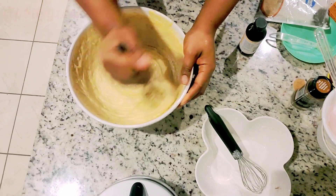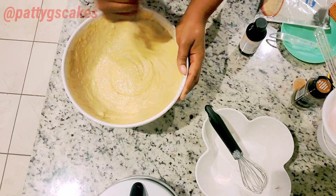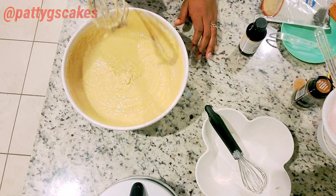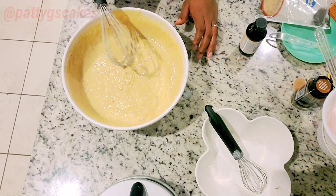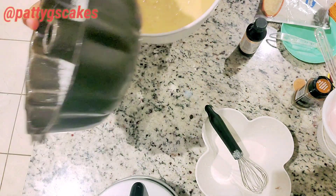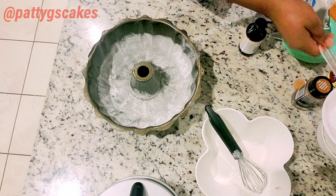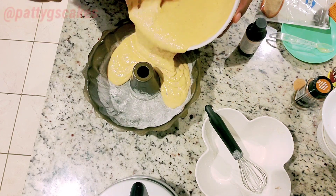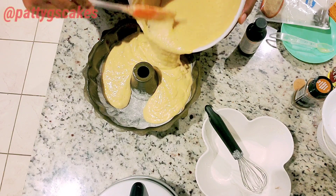I'm also going to be adding the full wet ingredients list in the description box, so check the description box to see a detailed description of how this was done. Do not forget the description box contains everything that I did that I missed recording. Now that my batter looks good, I will be using a nine-inch Bundt pan to bake this cake.